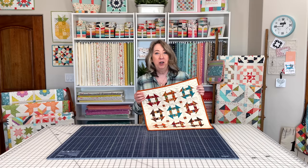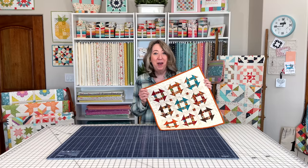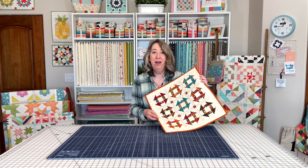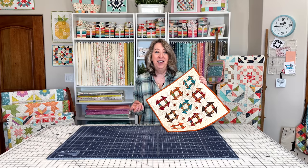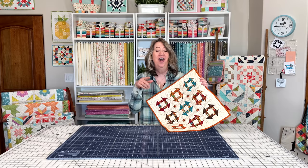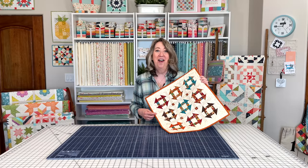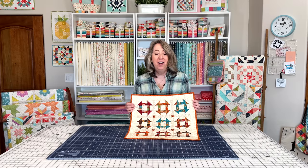In January I shared my mini snowballs pattern that had been previously published in Quilts and More magazine, and this month I'm sharing my mini churn dash pattern that was also previously published in Quilts and More magazine. My block of the month this year features a churn dash border on every block, so I wanted to get this one out and make it available because churn dashes are a lot of fun.